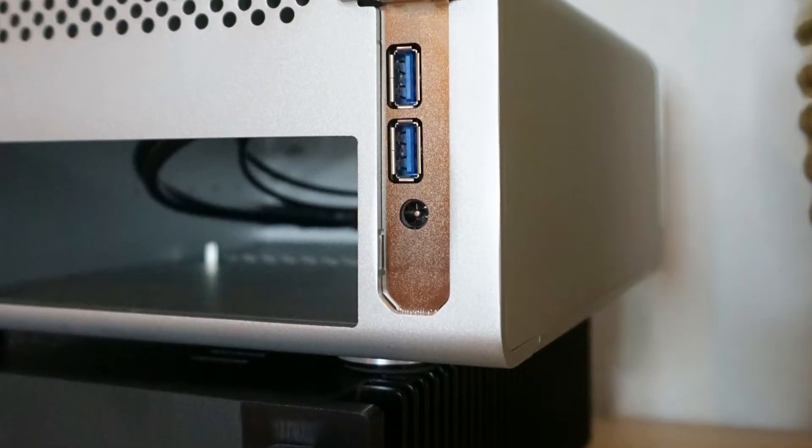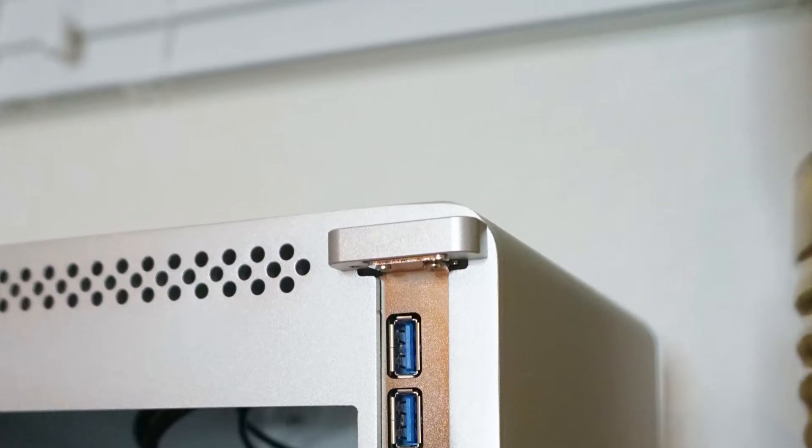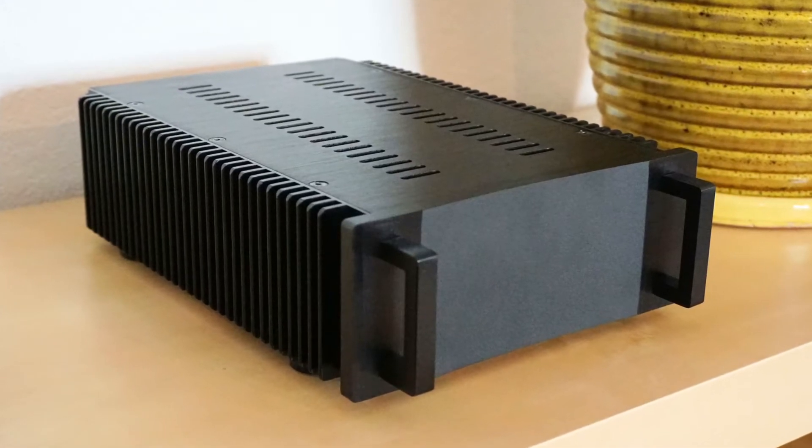The card can be powered from an internal or external source, but for the best sound quality possible, an external linear power supply is recommended, such as the HD Plex 200W linear power supply.